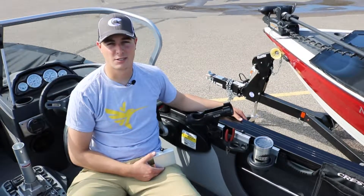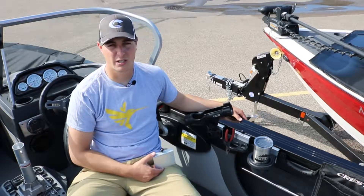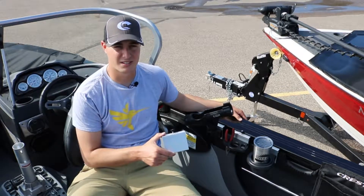Hey guys, this is Zach from River City Sports giving you another Midweek Minute. On this week's Midweek Minute we're going to show you the Crestliner Shurmount Gunnel System.